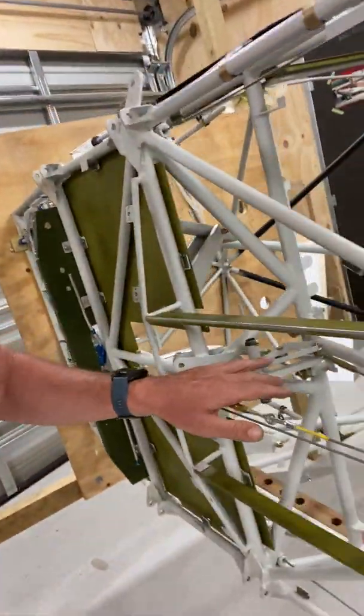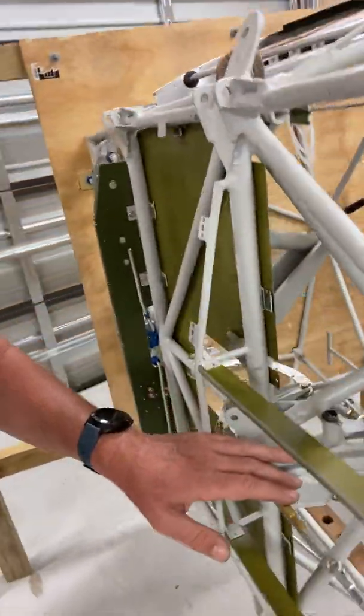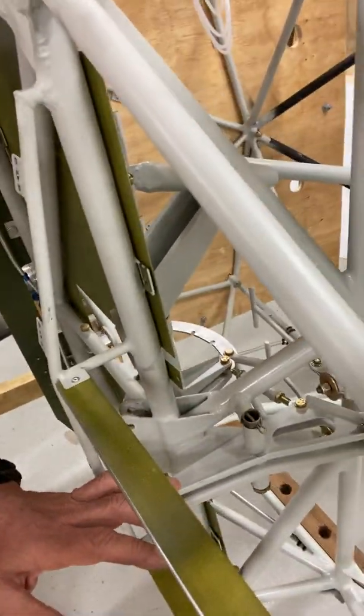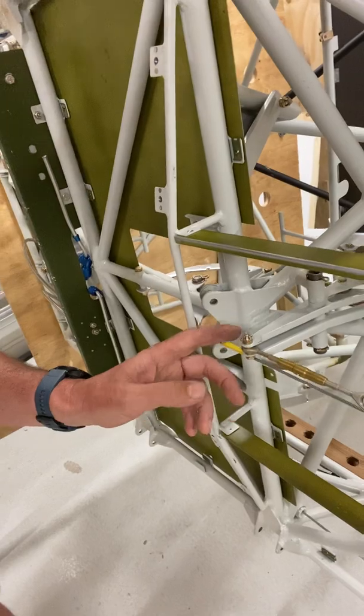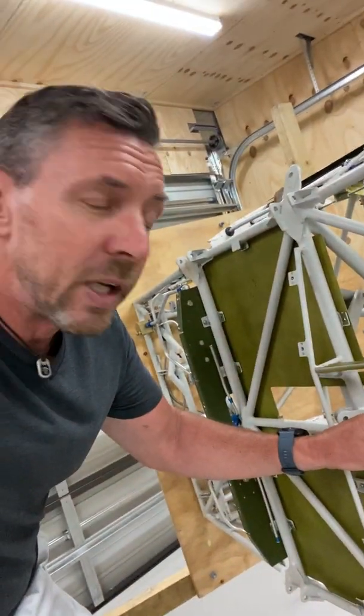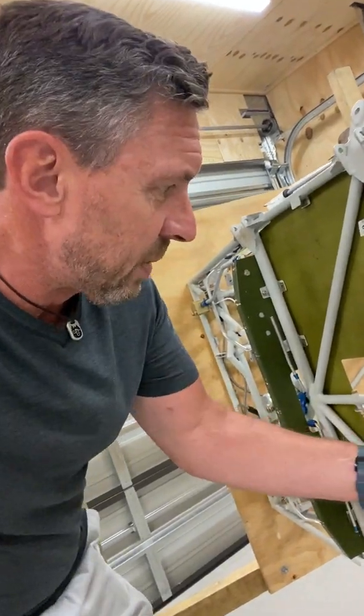This is the forward bell crank for the elevators. I've just finished putting cotter pins in both sides — they're all connected up. I've got the turnbuckles left fairly loose there, and we'll adjust those much later.